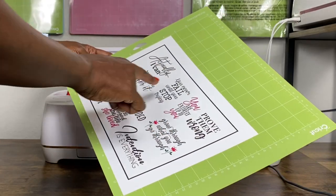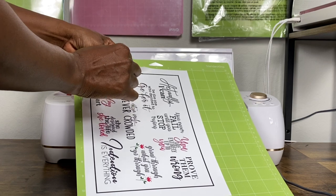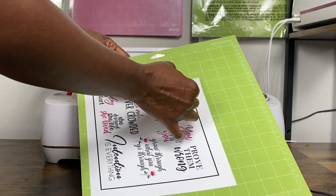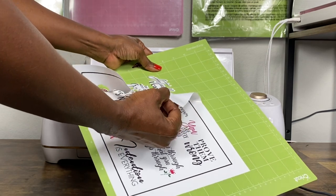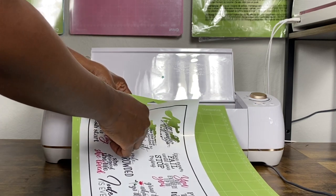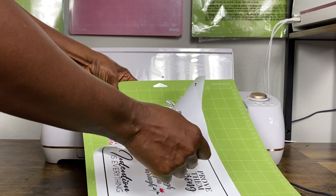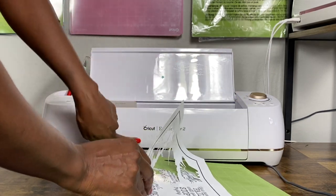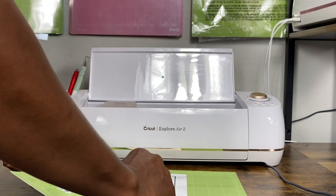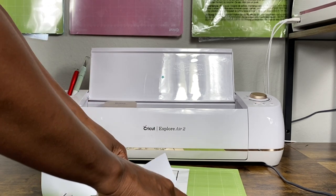The stickers are cut, but it looks like I need to do a calibration on my Maker because it didn't cut perfectly. I'll see if I can still use most of them. I'm leaving this in the video because you need to know what to do if you experience this. I peel the excess away from the mat. I've decided to put some stickers on my Cricut Explore Air 2 — I notice there's already a star sticker there, probably put there by one of my daughters.